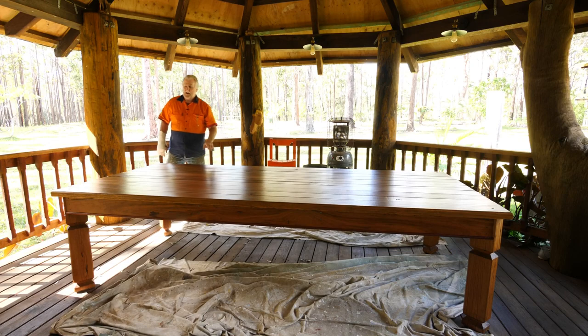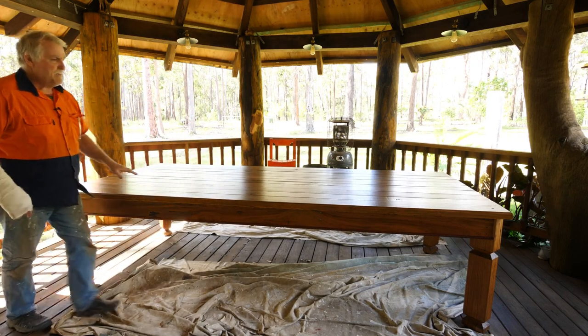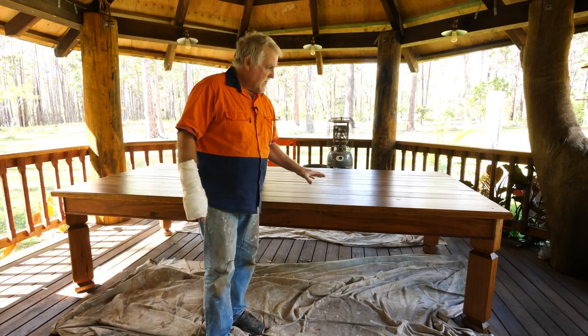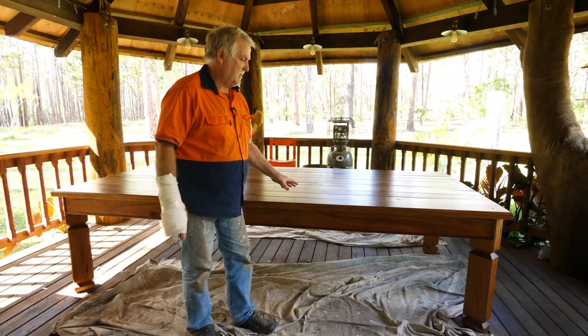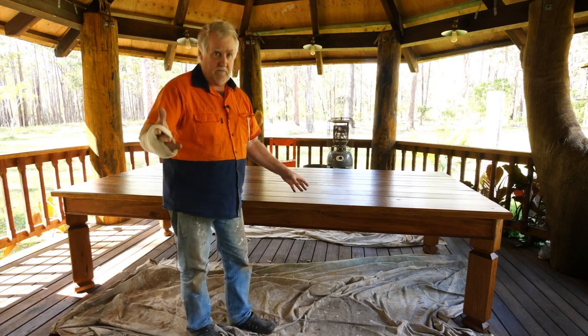Hi everyone, Rick here. I've got something a little bit different for you today. I built this table not too long ago, a couple of three years ago, and I never put anything on it. It ended up getting a little bit dirty and looking a little bit worse for wear, so I decided to put some protection on it and make it look a bit better. I washed it with sugar soap or trisodium phosphate.